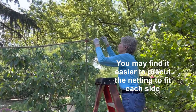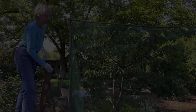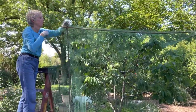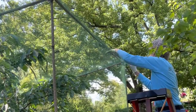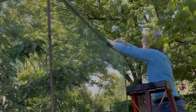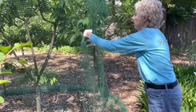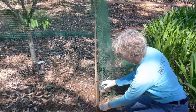Next, attach netting to the remaining sides. Leave a little extra netting at the top and the sides, and loop the top corners over the bamboo ends, pulling the netting taut as you go. Now that all the netting is in place, clip the top pieces together so there won't be any gaps. Clip any loose side pieces together as well, except for one corner which you will leave open for an entryway into the cage.